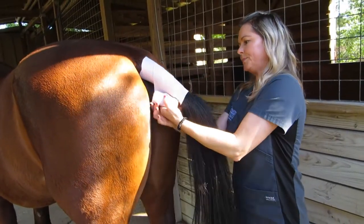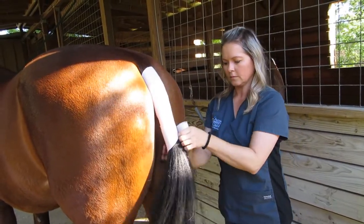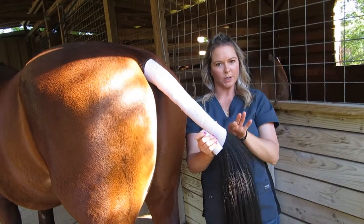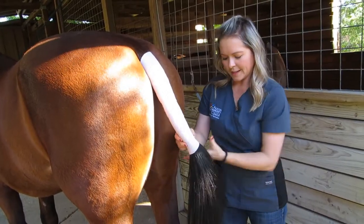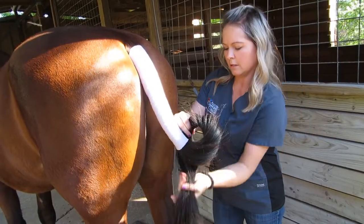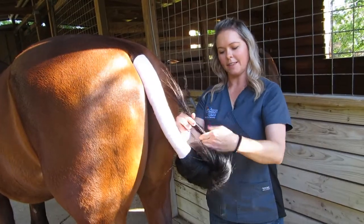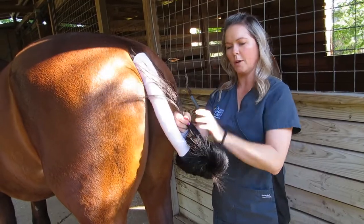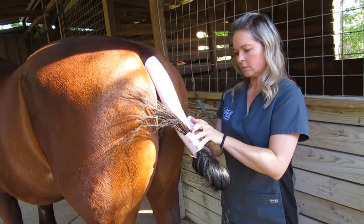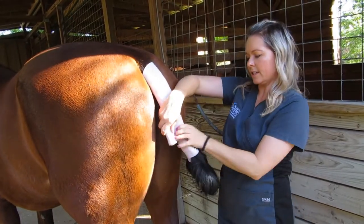Then come back down to where their tailbone ends, which is about right here on Zen. Then you're going to tie a knot in the end of the hair that's left. Continue to wrap up with the ace bandage, wrapping it around to make sure that the hair is covered.